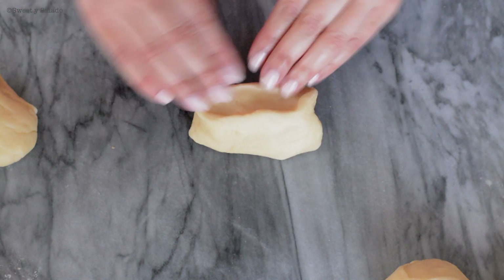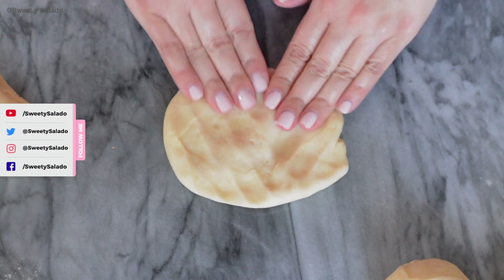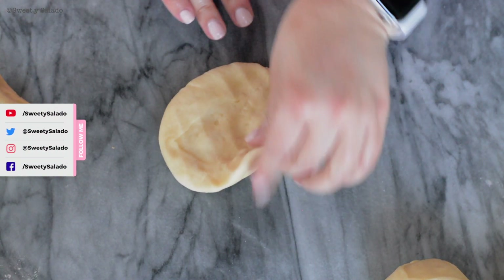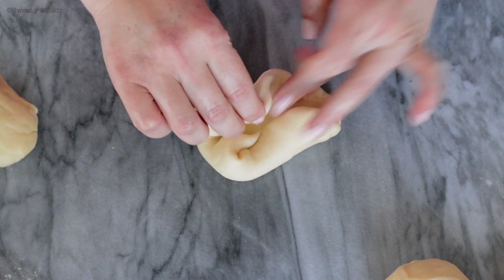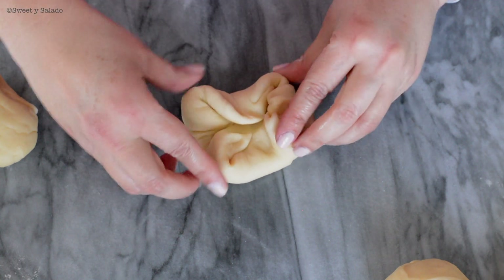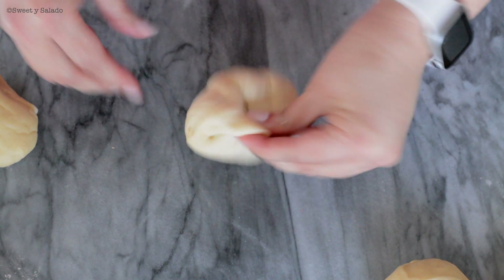To shape the bread rolls, we're going to take each piece and flatten it with our hands. Then we're going to take the edges and place them right in the middle, pinch the edges, turn it over, and shape it into a ball.